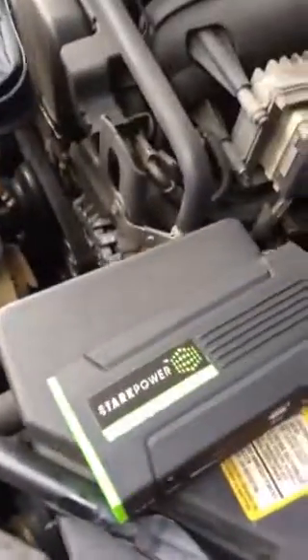Let me disconnect the jumper cable here. We've already disconnected the negative ground completely from the battery. All we're going to do now is connect up the negative side here, and we should be ready to start.